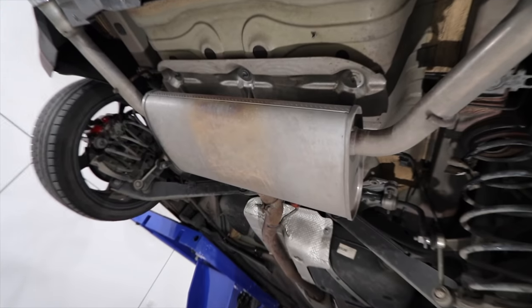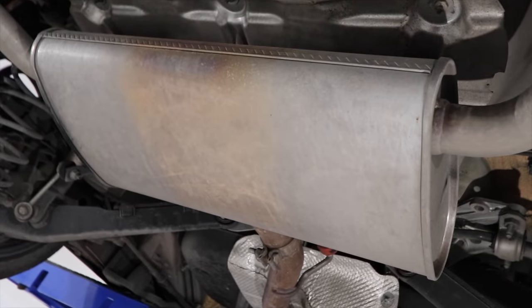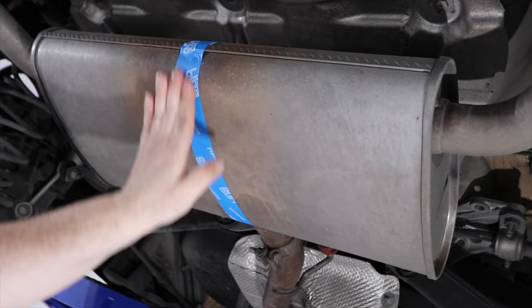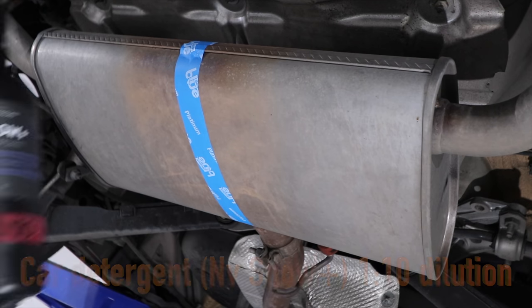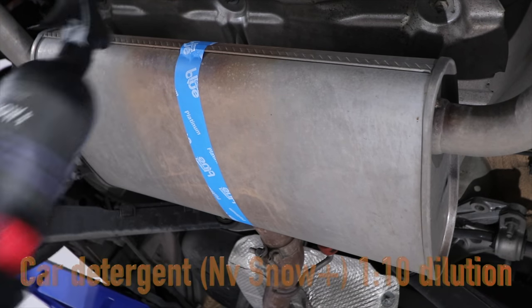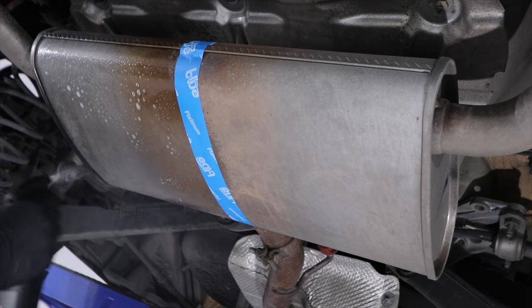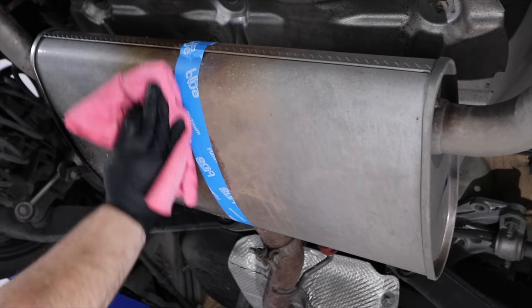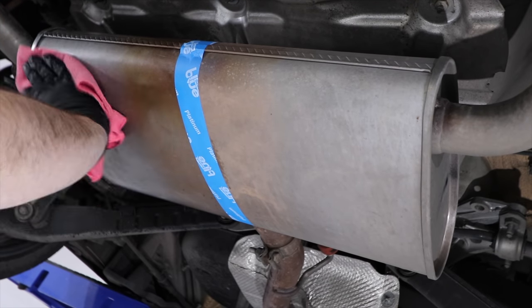Hey guys, it's Sandro here with a video that looks at how to quickly and effectively polish your car's underbody metal components such as this exhaust muffler. This was a spur of the moment video while I had this Alfa Romeo up on the hoist, and it came about by giving myself a challenge to see how quickly I could restore the muffler — removing the grime, oxidation, and surface rust.